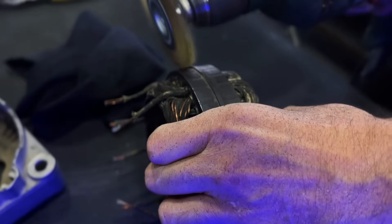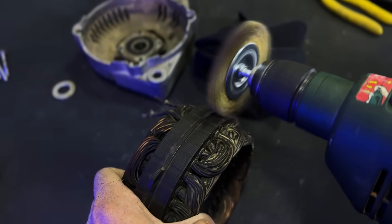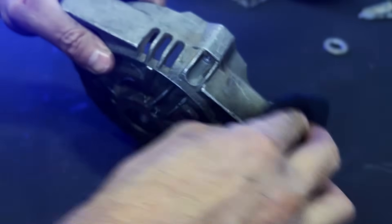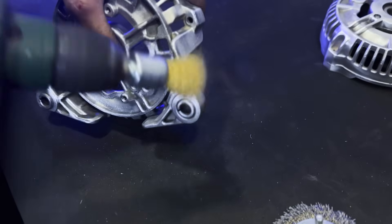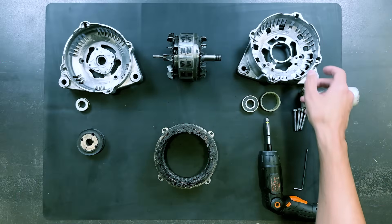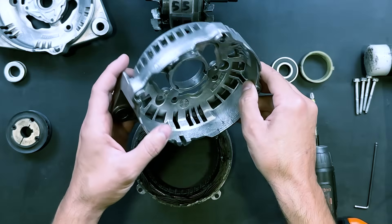We will thoroughly clean all the components, taking great care not to damage the copper winding. It is now restored to like-new condition. We will now assemble all the components.